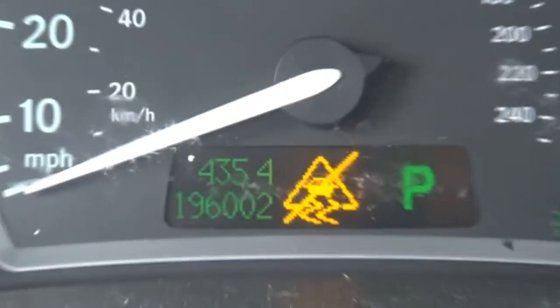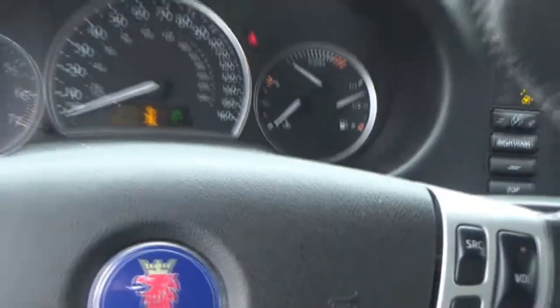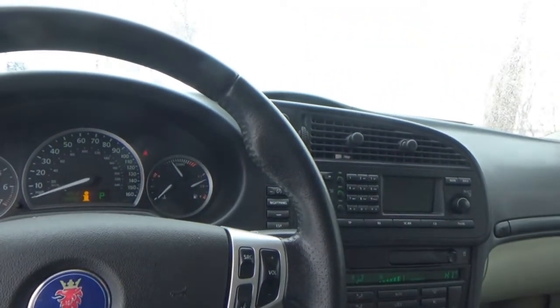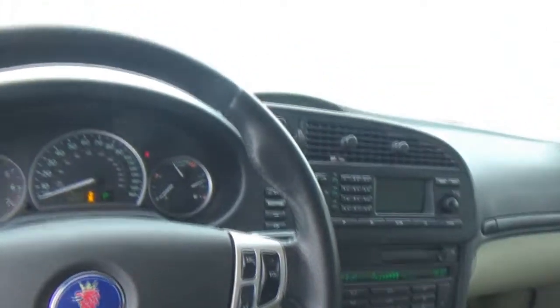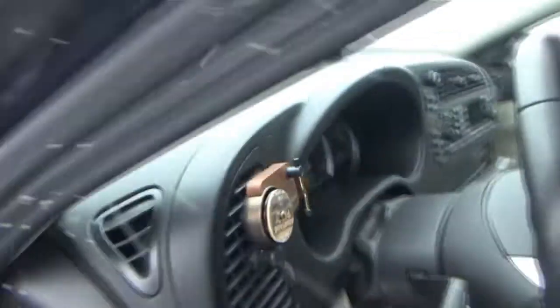By the way, 196,000 miles recently. The heated seat on. So we'll just let that run, that way if I have to take a break, I have somewhere warm to go.